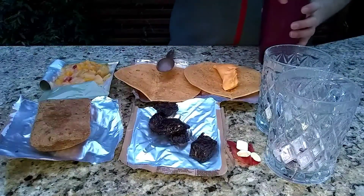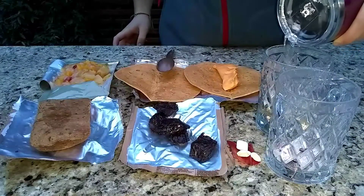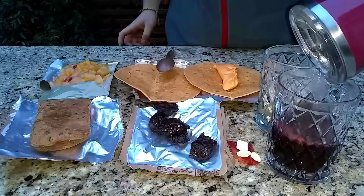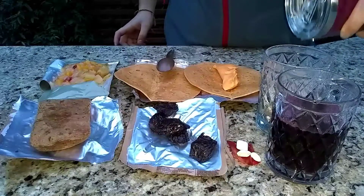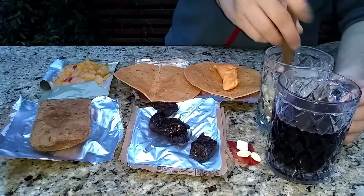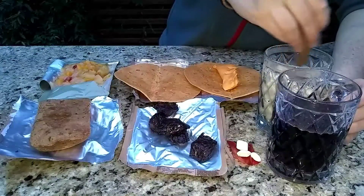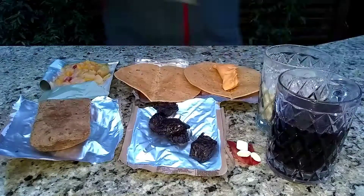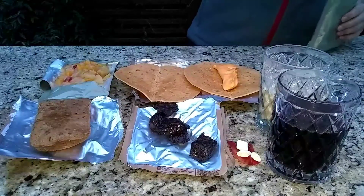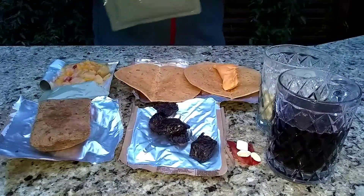Time to mix some water. Now the flameless ration heater is done — I'm going to put some of this on the tortilla.